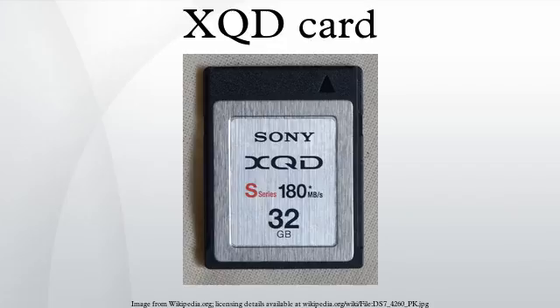The cards are not backward compatible with CompactFlash or CFast cards. XQD and CFast were both designed as a replacement of the then-16-year-old CompactFlash standard.